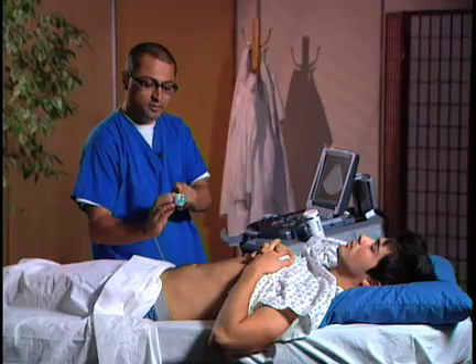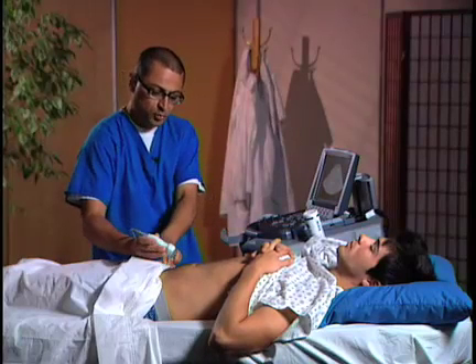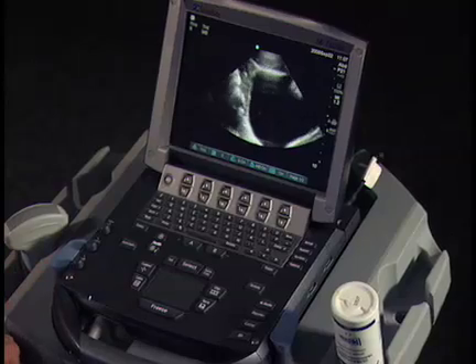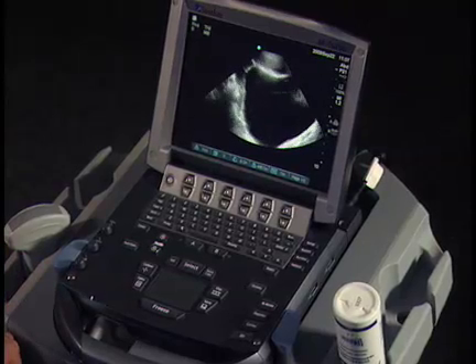We have our marker right here that's going to be aiming toward the patient's head, and we're going to put this transducer just above the symphysis pubis, and we're going to see the bladder. We can see a pretty large bladder here.